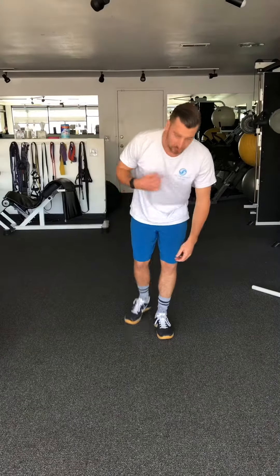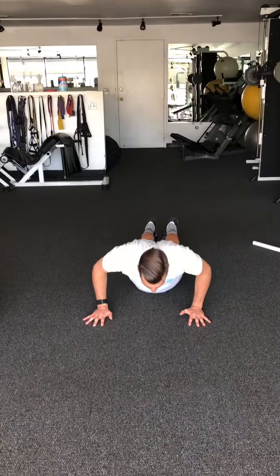I'm going to demonstrate the motion but I'm not going to talk because my face is going to be down, so I'll explain it after. You're going to be on the floor like this.